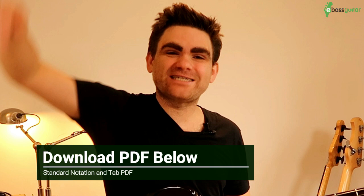Don't forget, everything we're covering today will be written out in a free PDF which you can download using the link in the description below.